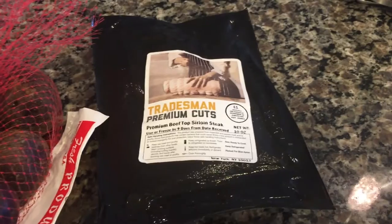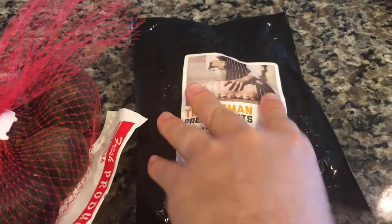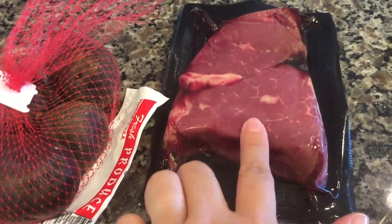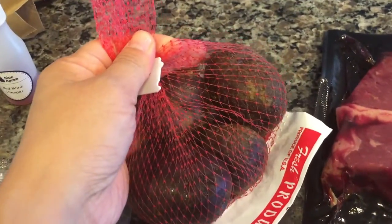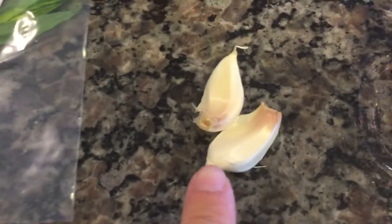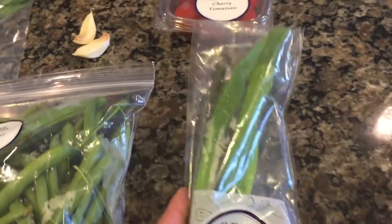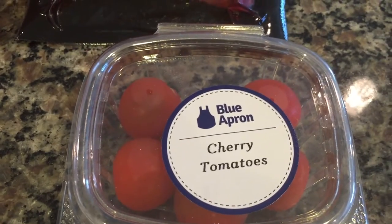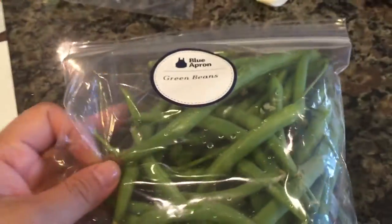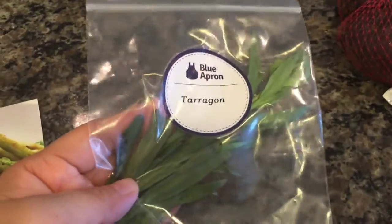Here are the ingredients that we're gonna need. We're gonna need two sirloin steaks — this is Tradesman Premium Cuts. We're also gonna need 10 ounces of purple potatoes, 2 cloves of garlic, 2 scallions, 2 ounces of cherry tomatoes, a half pound of green beans, and a bunch of tarragon.